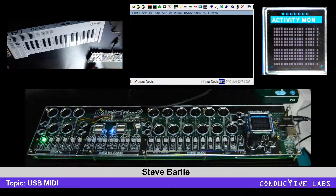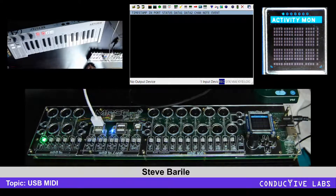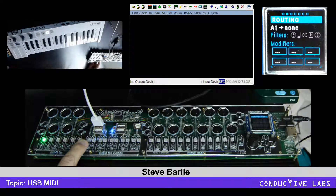USB MIDI is bi-directional, so you'll see two buttons and two LEDs for each port. If we were to plug in a USB port we could choose that port.